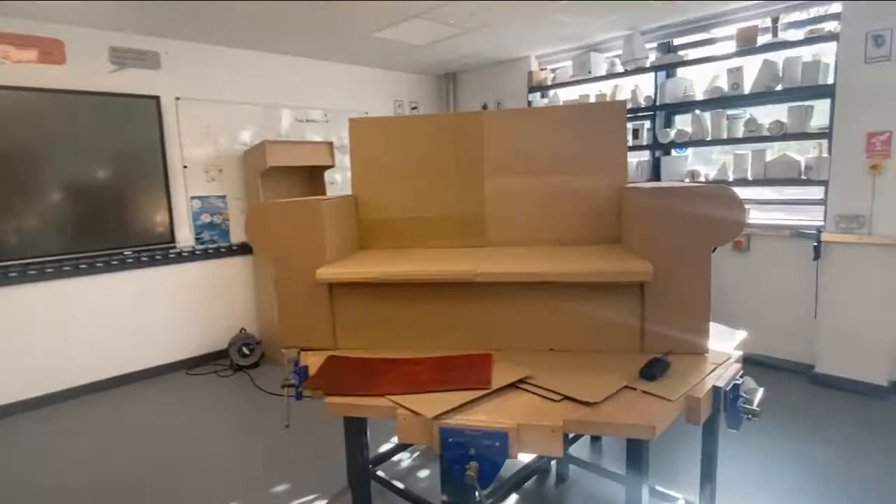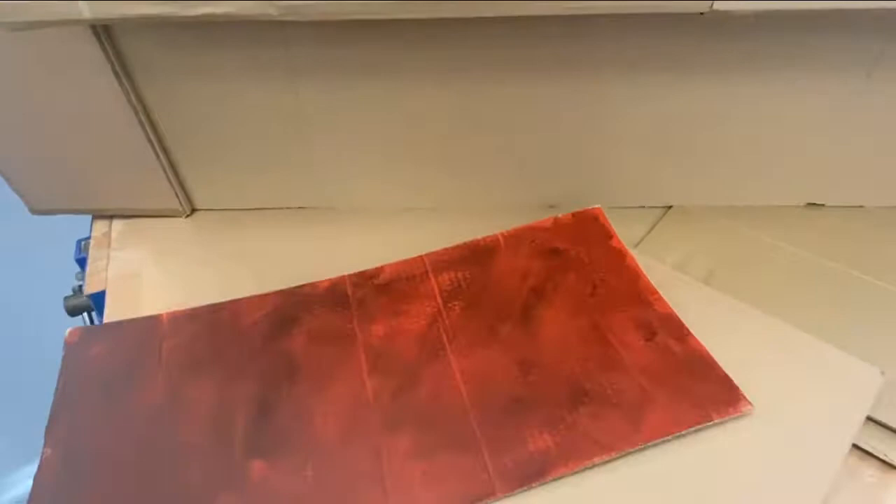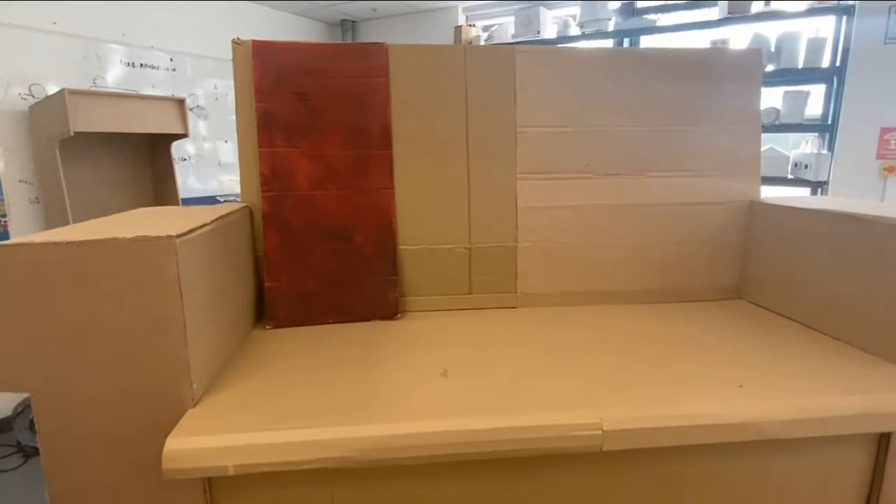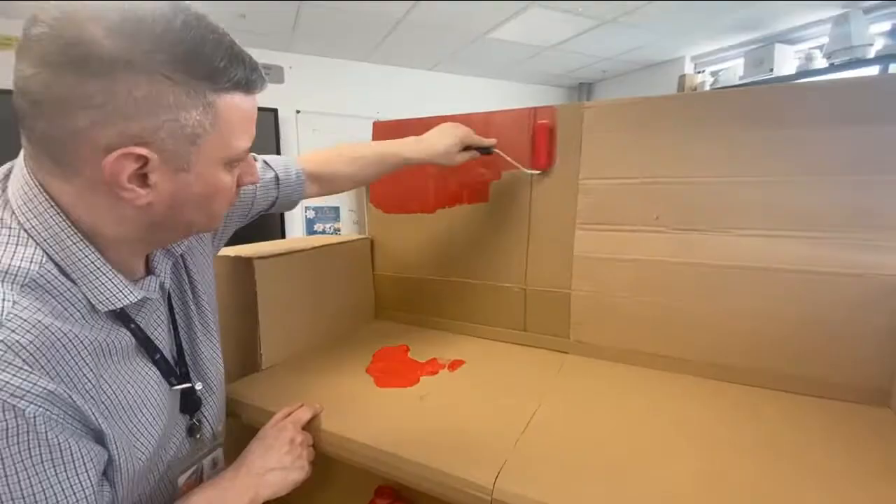Over on the other side we've got the table ready to be painted, and the sofa ready to be painted. That's going to be like a red leather, so the way we're going to do that is to literally paint it red and then add bits of green around certain areas to make those areas dark so it looks like it's been sat on.